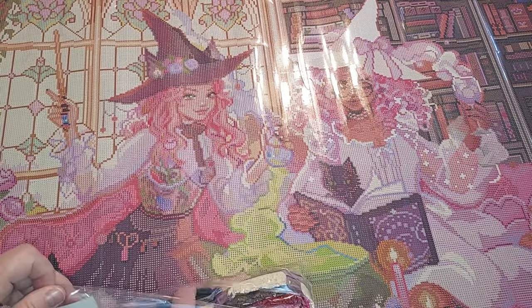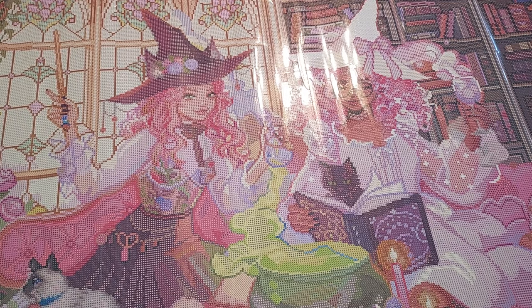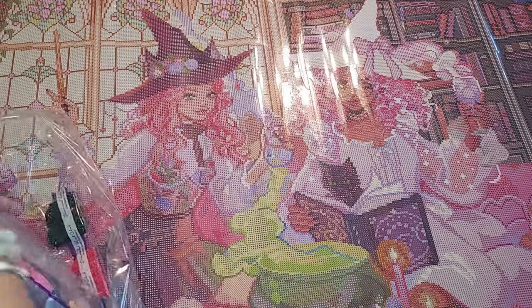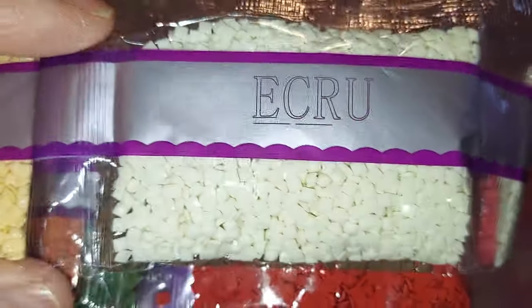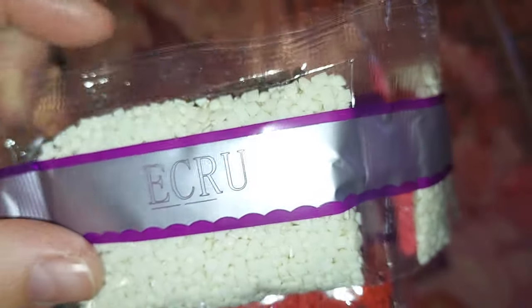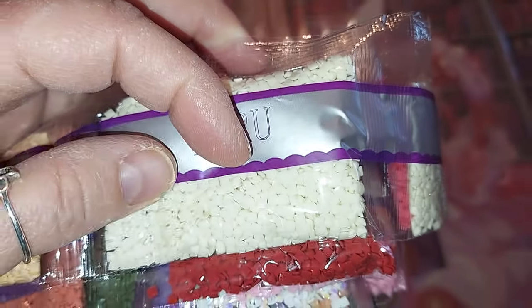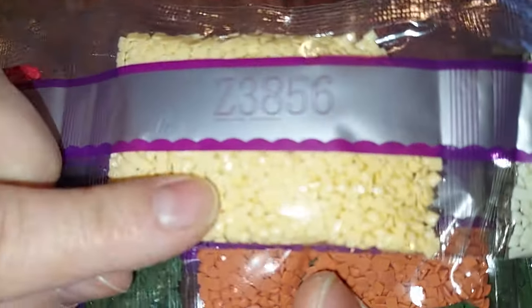Let's find this ecru color. What number is that — 74? Okay, that's a Z... Z38, Z56. So this is the last one here. Okay, this is the ecru. I actually have to pull these out — they're a pain to get back in. So this is the ecru. It's really just... does it have an extra coating on it? It's really hard to tell. They're just super shiny.